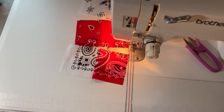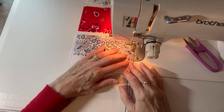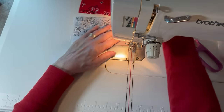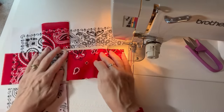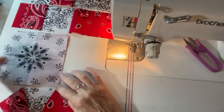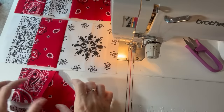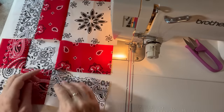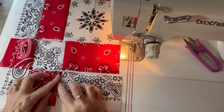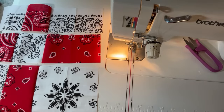Throughout this whole block I never have to lift my needle or cut my thread until I get to the end of a row. I go back to the top and finger-press all of my seams to the darker fabric. They're all connected — it's really quite handy and quite easy. Just make sure everything's pressed to the darker side. Then I'm ready for the next two rows.